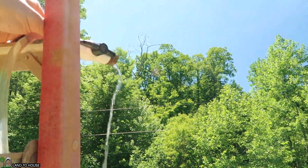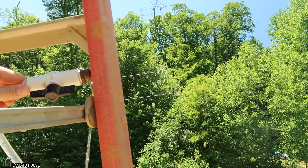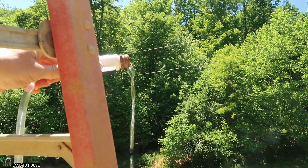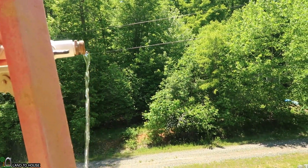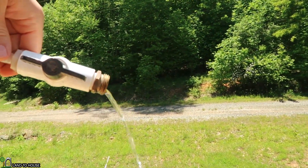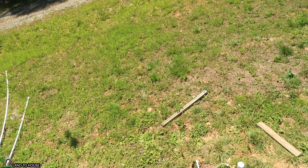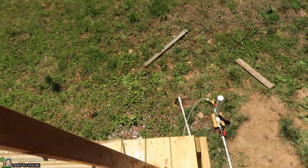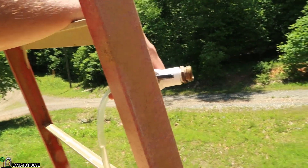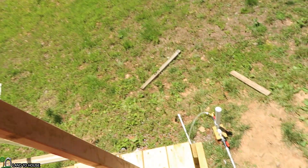I'm just going to pick this up and start lowering it down a bit and see when it stops. We're actually back down at about the eight-foot mark. So it looks like somewhere between eight and nine feet is where it has enough back pressure to operate at this head pressure.